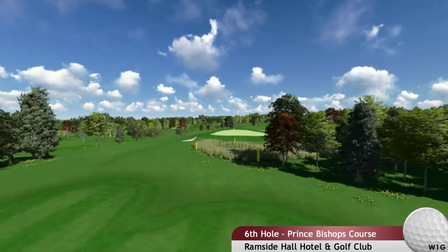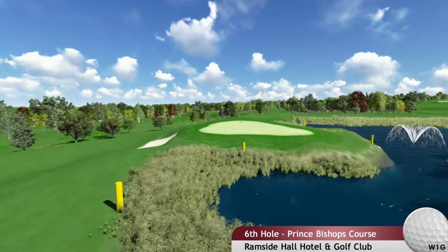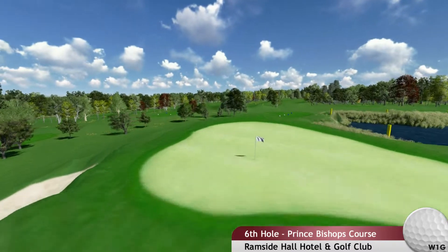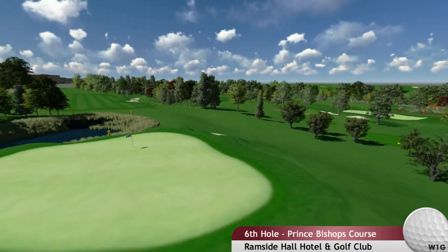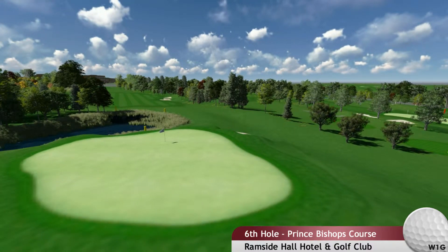Your approach shot should be a short iron, aiming for the centre of the green, as water lurks front, right and long. This is the flattest green on the course. Getting to the 7th tee with the same ball is an achievement.